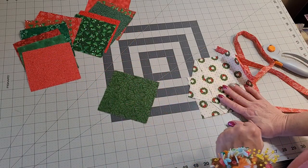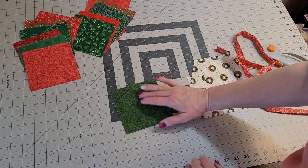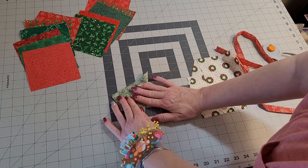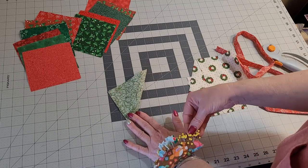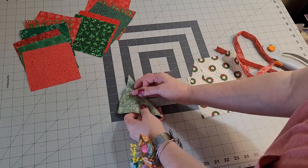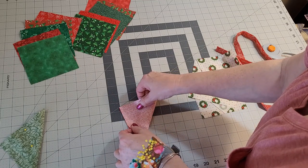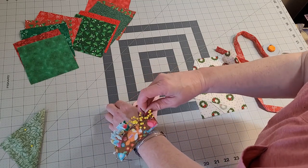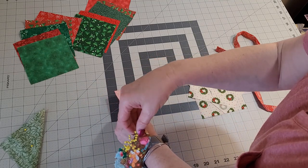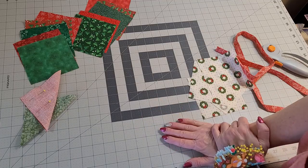You take your square — whatever size you're working with, mine are 5 inches — and you fold it just in half like this. I'm going to hold mine with a pin or two. I'm going to do this to 12 of them, pin them all up, and then I'll meet you over at the sewing machine.